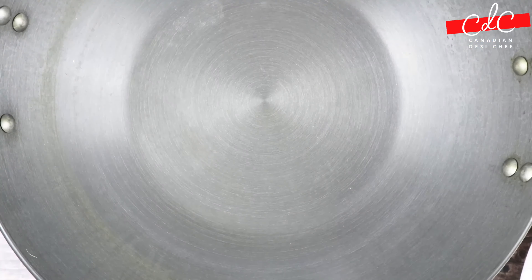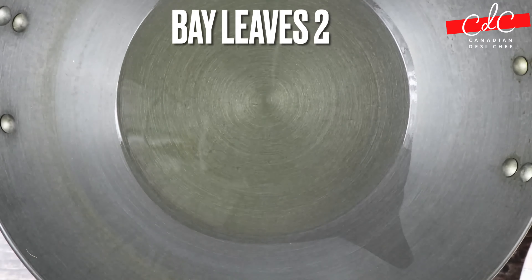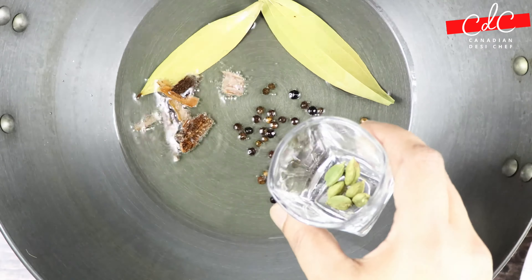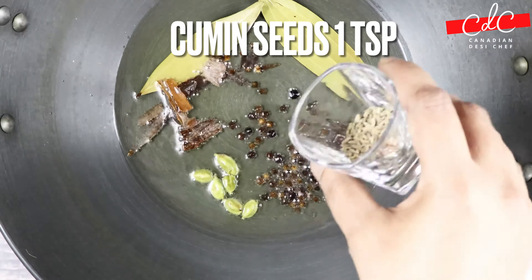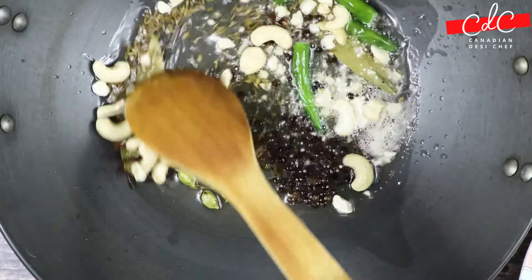Now heat up a kadai on medium to high heat and add oil. Once the oil starts getting hot, add bay leaves, cinnamon sticks, black peppercorn, green cardamom, and cloves, followed by cumin seeds, slitted green chillies, and cashews. Sauté them for about 20 to 30 seconds.